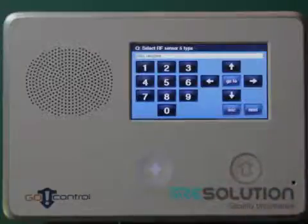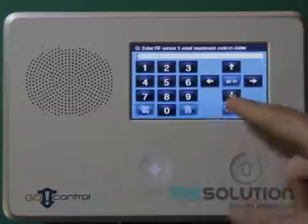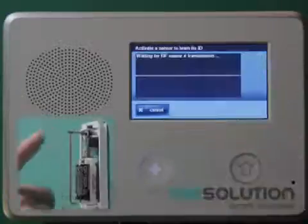Select an RF sensor number and sensor type of your choice, and press the down key until you are able to enter a serial number. Press the shift and learn key, and tamper the tilt sensor. I confirm the serial number.